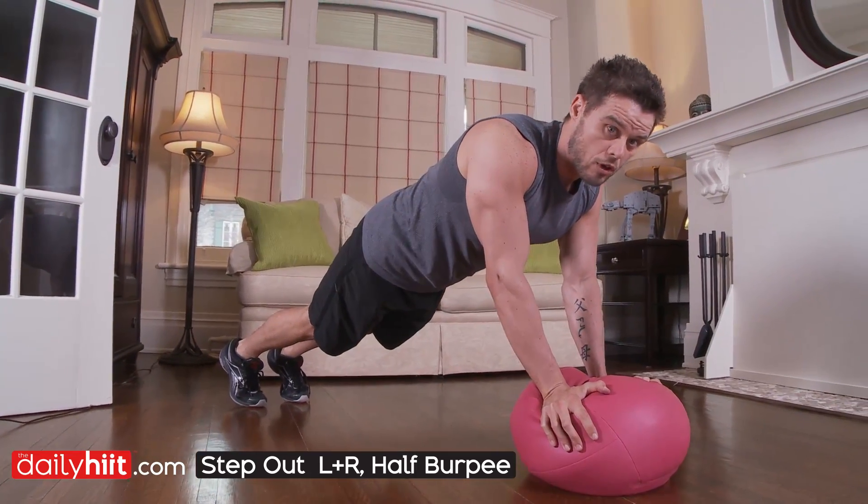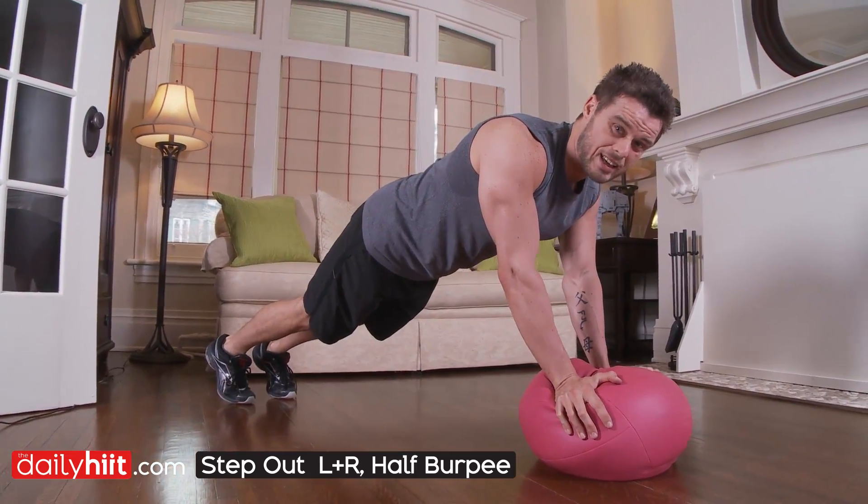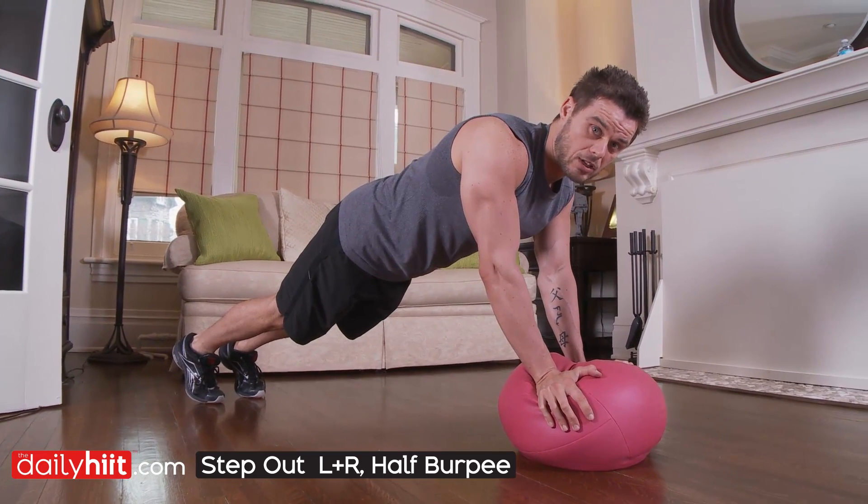Stay nice and light on your feet. Try not to round your shoulders. Keep the core on and keep the back straight.